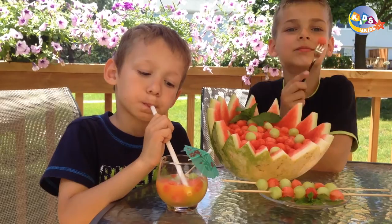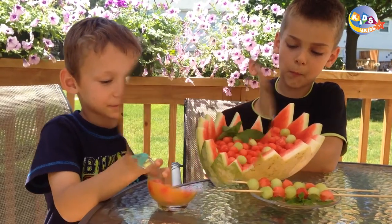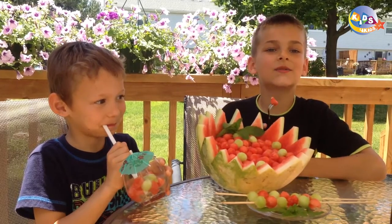It's pretty good. Tasty. Thanks for watching and remember to subscribe at Kids4Kids.